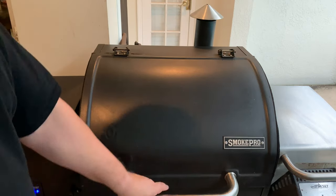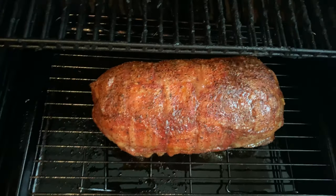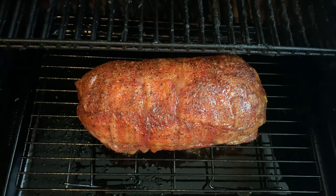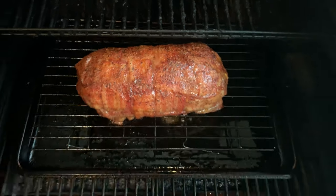The fatty's been on there about 35 minutes or so. Now would be a good time to baste it with sauce if you wanted to — some people like to do that. I'm not going to do that today. I'm going to leave it on here for about 10 more minutes and then we're going to pull it off and slice it up.